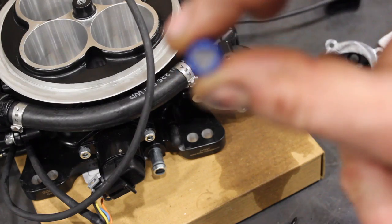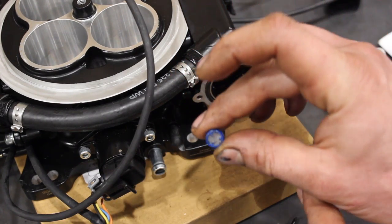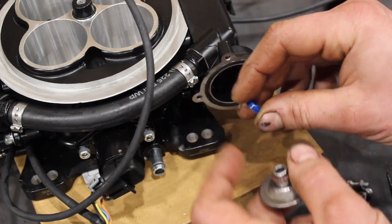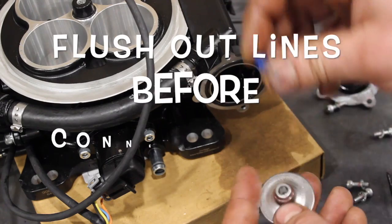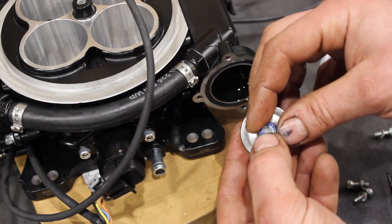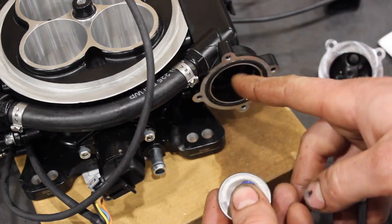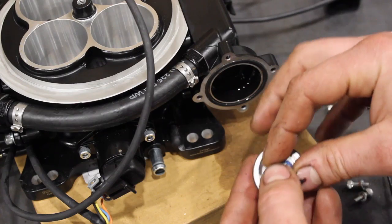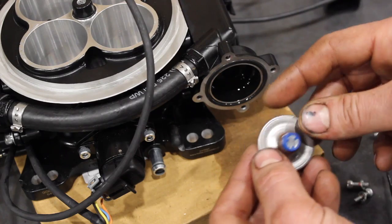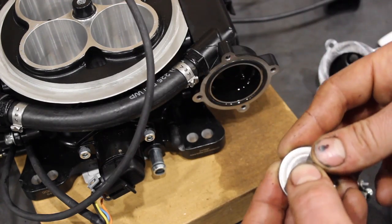This screen — you can see it's fairly clear. There's a tiny little bit of sediment on there, but what would happen is if you don't clean your lines out or you get some crap in your fuel lines, that little screen will plug up. It will actually act like a blockage or a higher fuel pressure regulator, because there's not a lot of surface area there. So if you get some dirt on there, it can actually plug up the screen and your fuel pressure will be high.